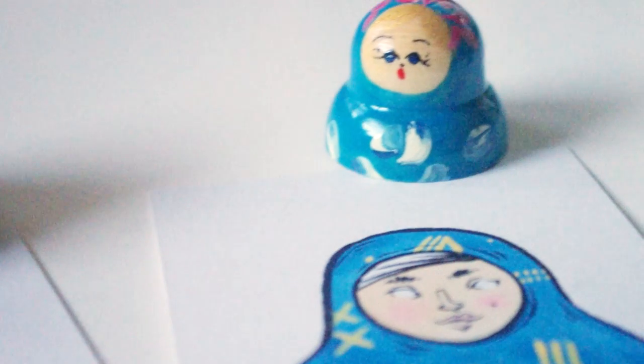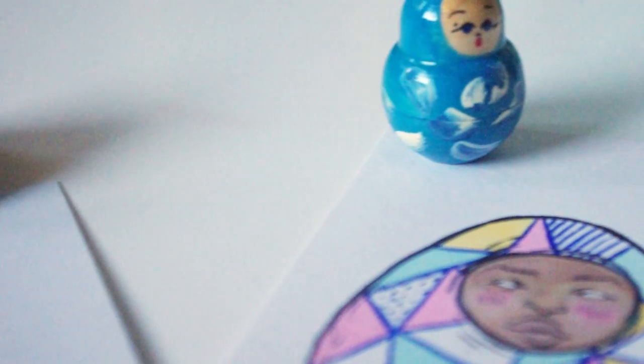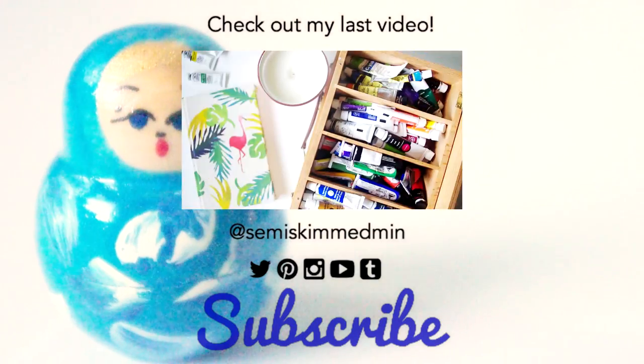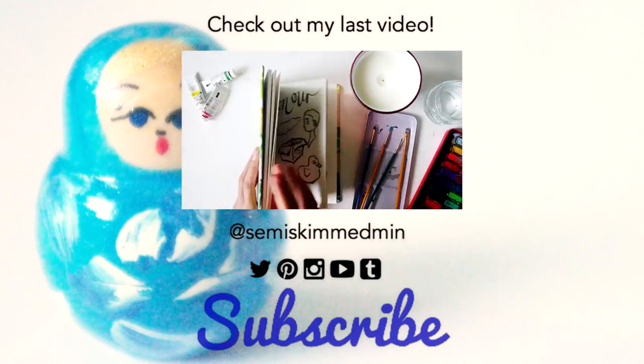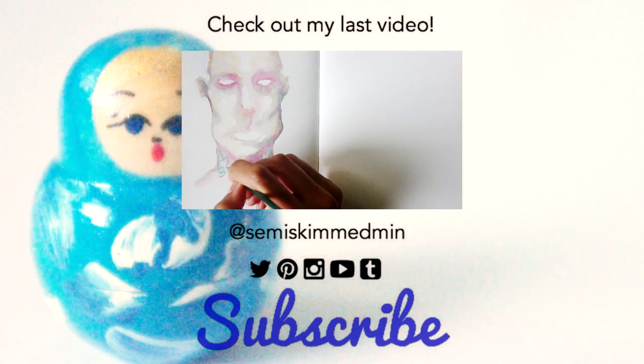I actually decided to put this set of paintings in my shop, so be sure to check that out if you'd be interested in owning them. I might make up some prints of them in the future — I just think they'd go really cute together. Happy New Year you guys, I feel really really good about this one. Thanks for watching and I will see you next time. Bye!